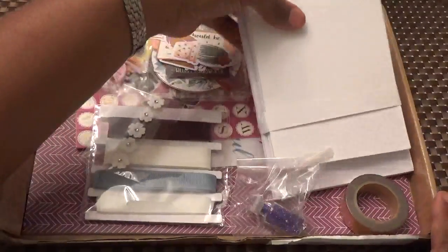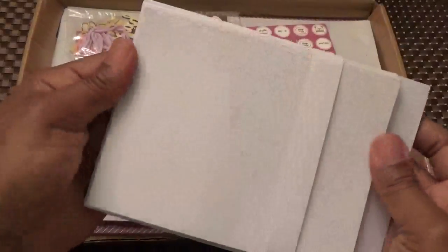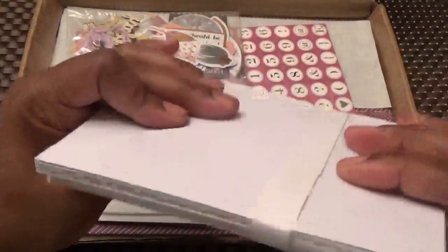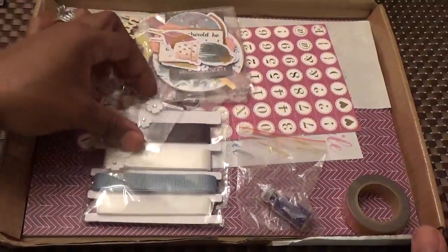Of course we have our ten envelopes and ten cards. The cardstock for the cards is a good weight. I love the fact that it comes with the cards and the envelopes — this kit is a pretty comprehensive kit.